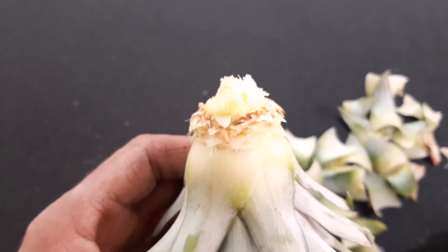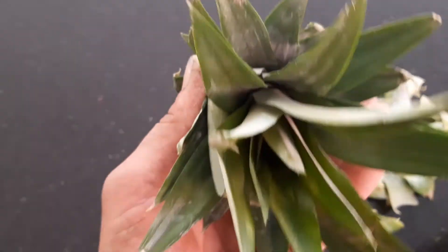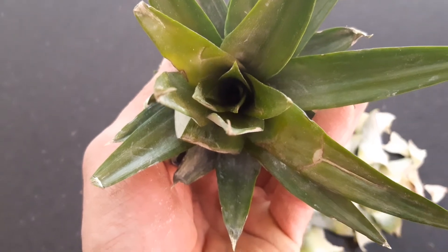This is going to go straight into some soil. Water it down through the top and let's see what happens.